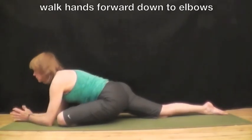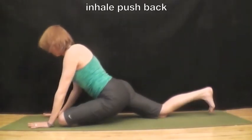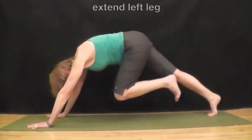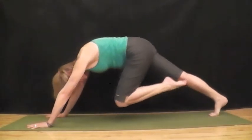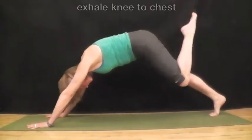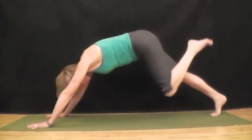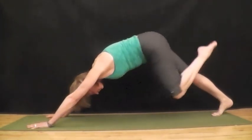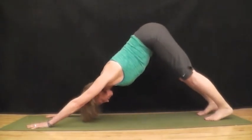Start to walk your hands forward, come down on your forearms, and breathe. Feel the hip flexor stretch. Inhale, push back. Inhale, extend up. Exhale, knee to the chin. Inhale, extend your leg. Exhale, knee to the chin. One more time. Inhale, extend. Exhale, knee to the chin. Then lower the leg down to downward facing dog, and breathe.